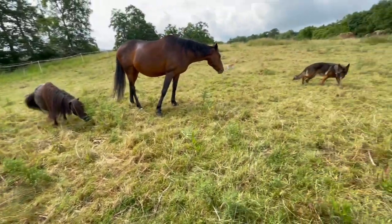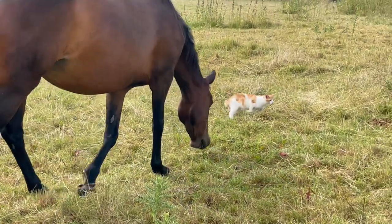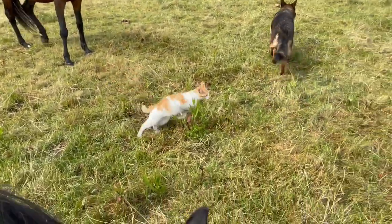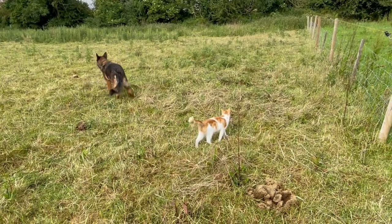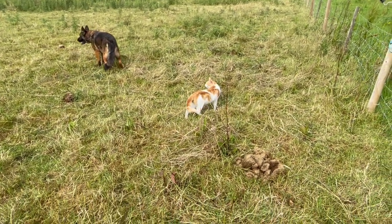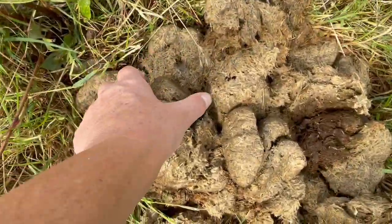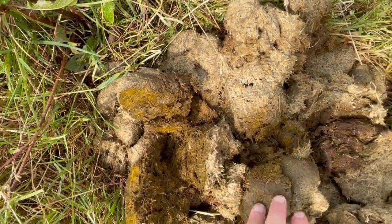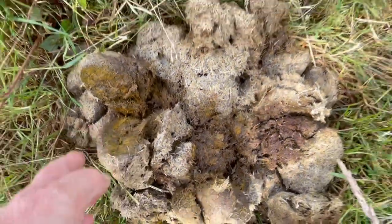There's plenty of grass here. Look who's come to join us — Mustard, being a true farm cat! Let's see if there are any dung beetles here. Yes — there are loads of them! Big fat chunky ones. Yep, loads of dung beetles — just what we want to see.